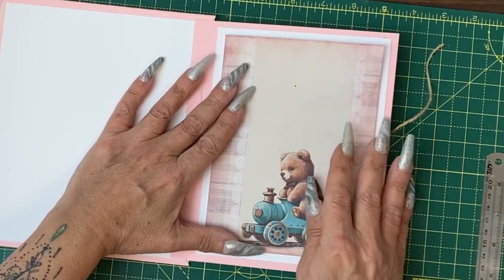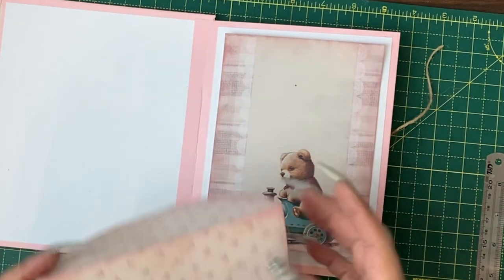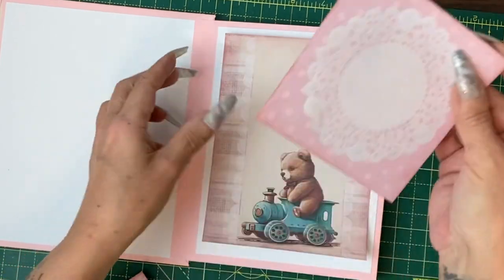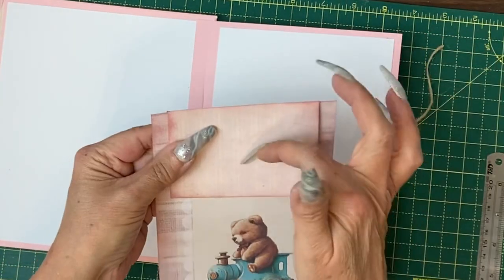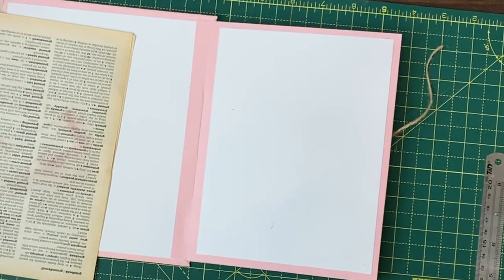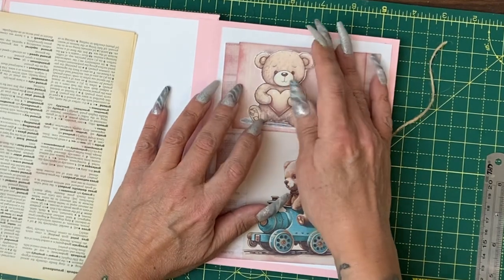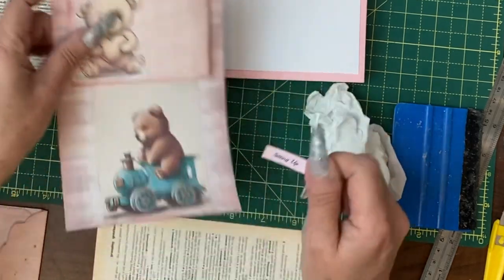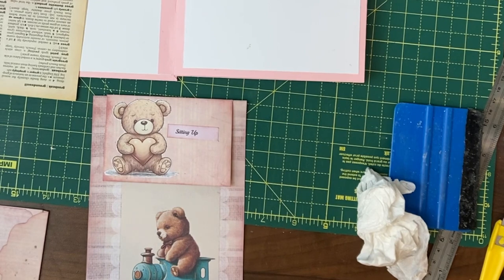I have the teddy bear on the train and I actually have plenty of envelopes still made up, but obviously we don't want to cover his head up. We can add that to the piece of paper before it goes on. We need to find something for the front of that envelope. I have that big teddy there and we've got the sentiment sitting up — both of those bears are sitting up. We need a card to go in that.